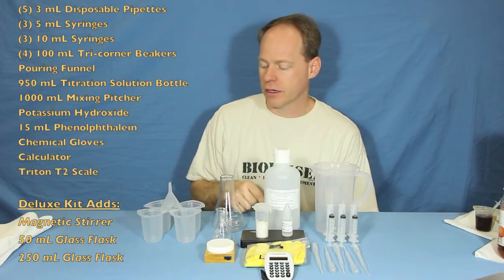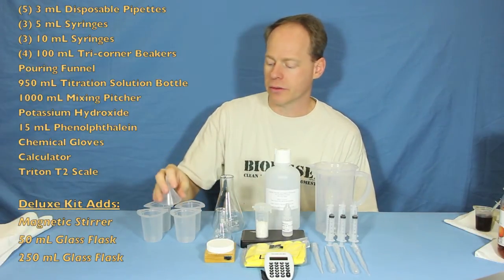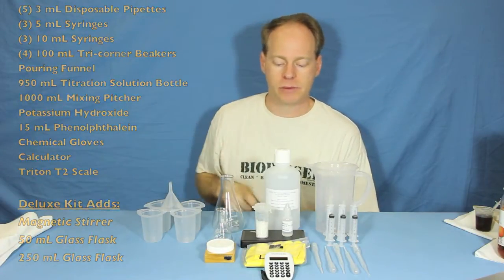We also include four of our tri-corner beakers, a funnel to pour the water into the kit with, and a pair of safety gloves as well.